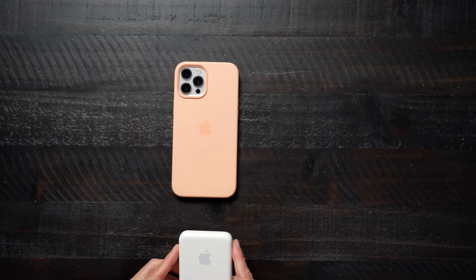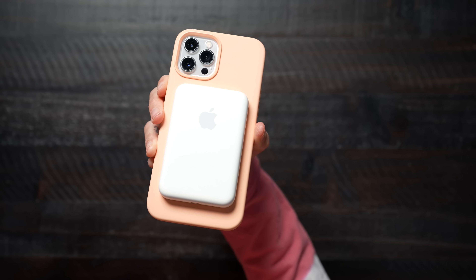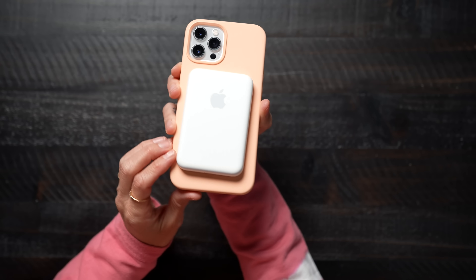Now it's time to test it out. It sticks itself right to the back of the phone because it's a magnet. I love MagSafe so much. So this is what it looks like on the Pro Max.